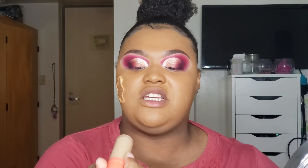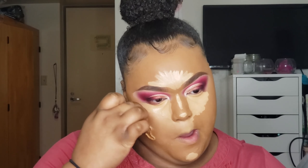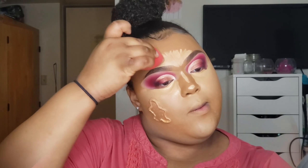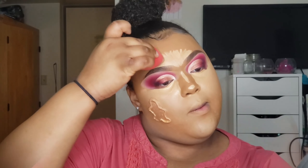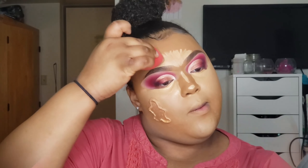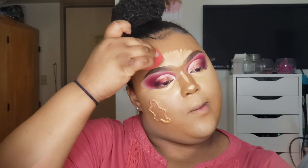Now that this is set, I'm about to go in with some more foundation and actually go over this so it just looks like a blank canvas. Now I'm about to go ahead and continue my face as normal. Next I will be going in with concealer — for concealer I'm taking my Juvia's Place I Am Magic Concealer in shade 18.